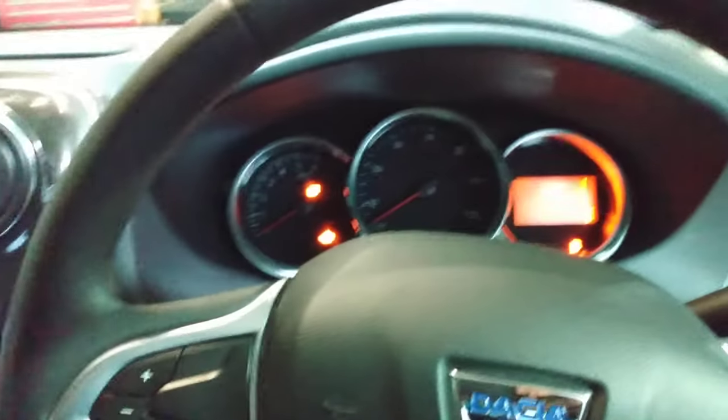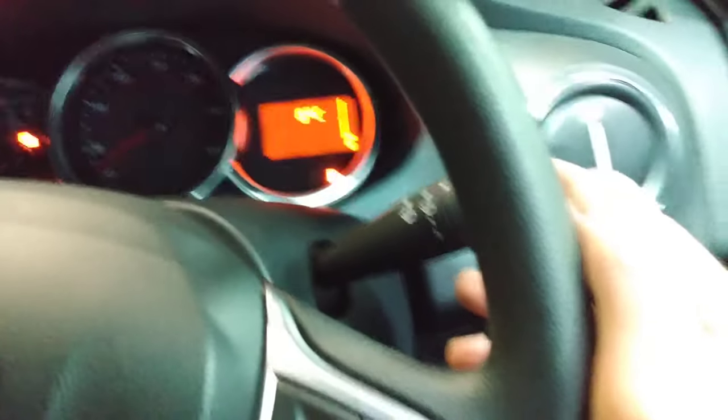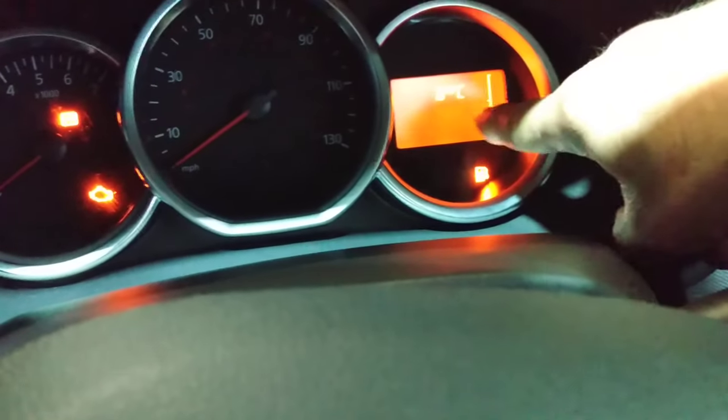So the orange zigzag light is the service light showing the vehicle requires service. You switch on the ignition without starting the engine and press this button here until a small spanner shows up on the screen.